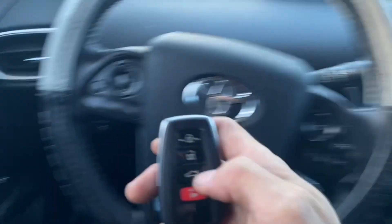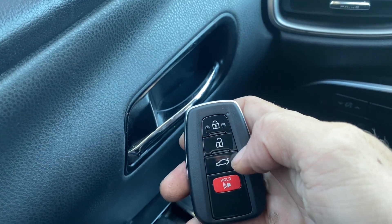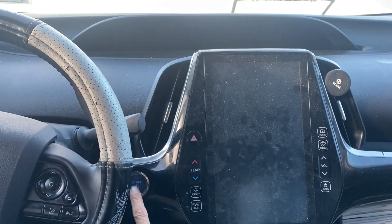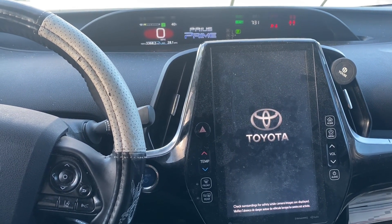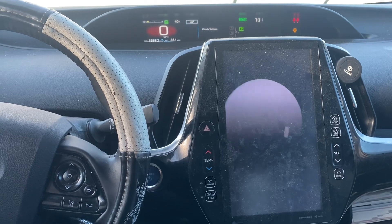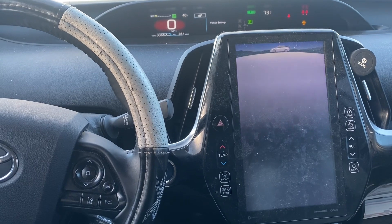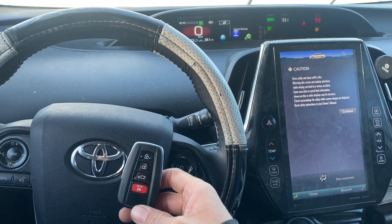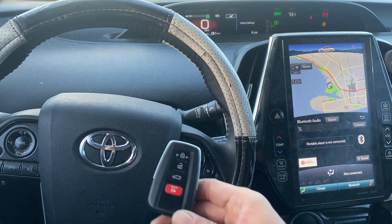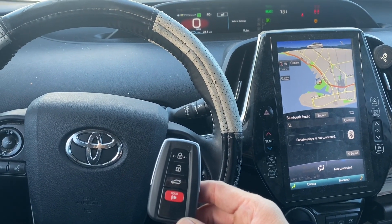Unlock. Lock. One more time — unlock, lock. We'll try to start it up again. Can't really hear the engine being that it's electric — there you go, she's a runner. That's the 2021 Toyota Prius, all smart keys lost, using the Autel IM608 Pro 2. Thank you for watching, have a great day.